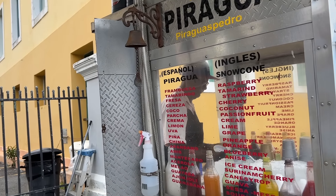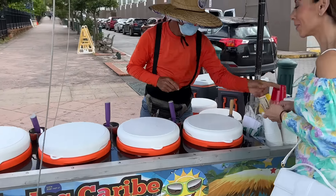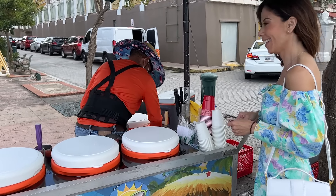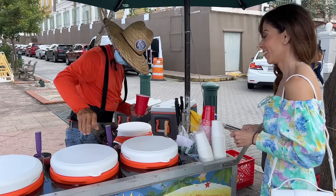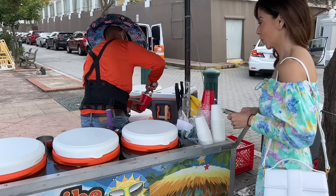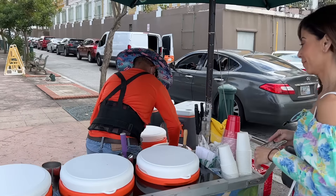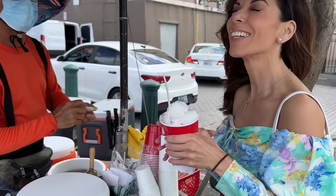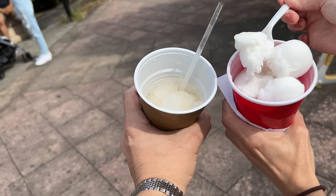Here we have piraguas — my husband chose this as his snack. In English, I guess it would be like a snow cone, but so traditional Puerto Rican. Myself, I want to have some coconut ice cream, and that's what you'll see me grabbing. True to Puerto Rico personality, this guy is being so charming, flirty, and funny as I pick out my ice cream flavor. Yum! Piragua and mantecado de coco — yum!